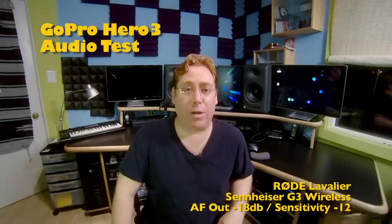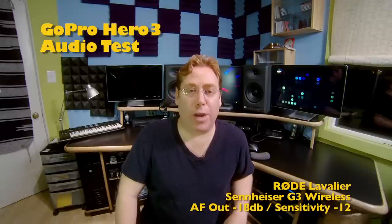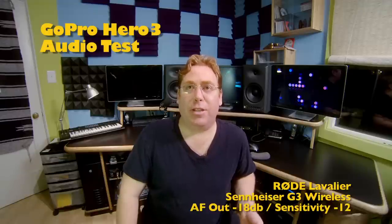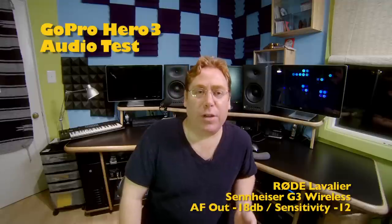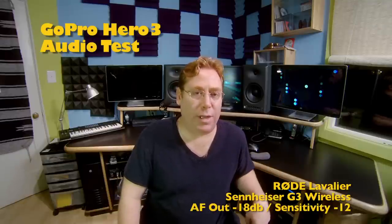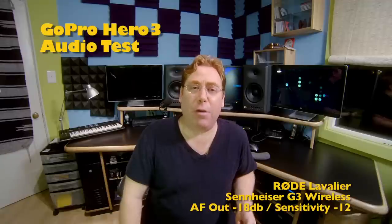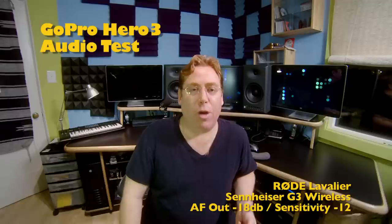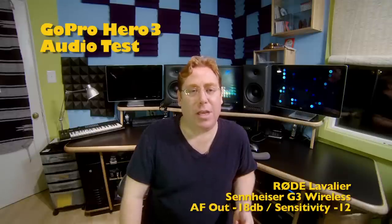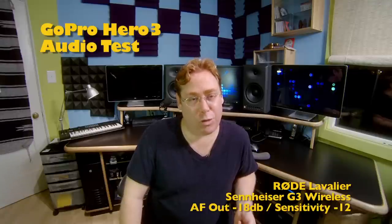Now we're listening to my Rode lavalier plugged into my Sennheiser G3 wireless unit, plugged directly into the GoPro Hero 3. I've got my settings the way I normally set them going into my EX-1 camera — that is with the AF out on the receiver set to negative 18 dB, and the sensitivity of the transmitter set to negative 12 dB. Now I'm speaking a little bit louder, then checking out quiet talking, then normal presenter-type talking volume to see how these all sound. I hope they sound great because I want to get great audio into my Hero 3.